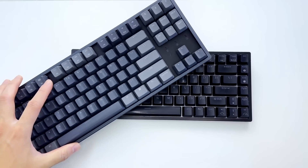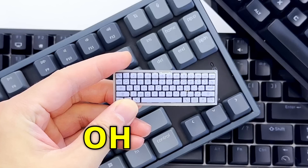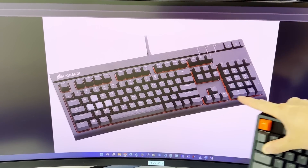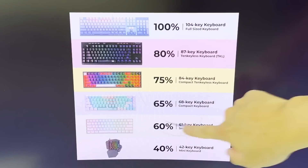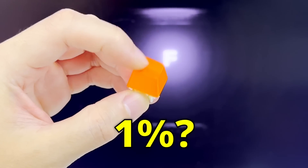This is a mechanical keyboard, and we all know they come in different sizes. This is your standard full-size keyboard with all the keys, and the sizes can vary from 80 to 60 and even 40%. But what about a 1% keyboard?